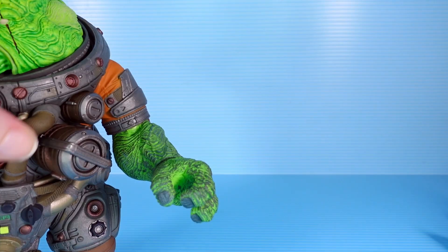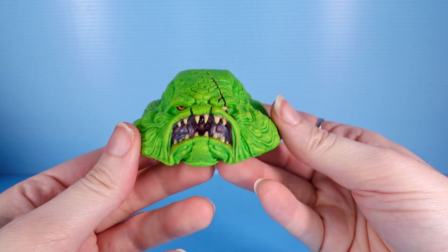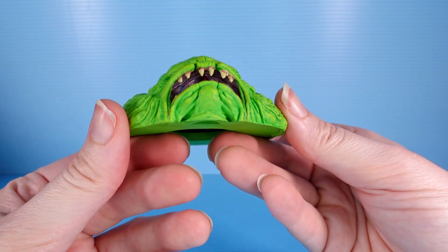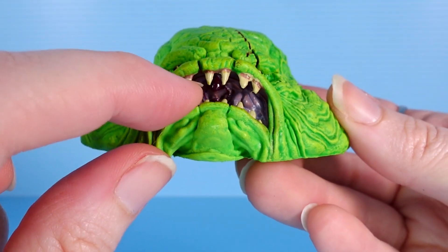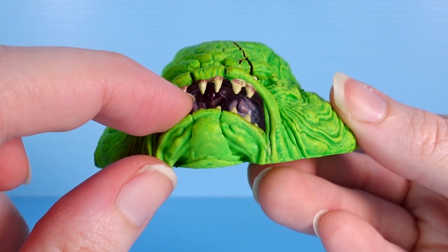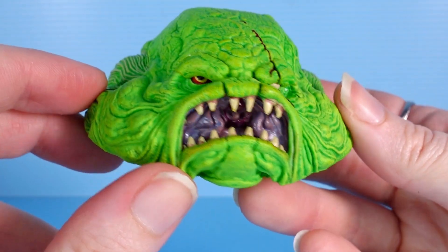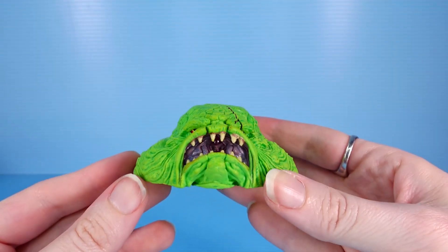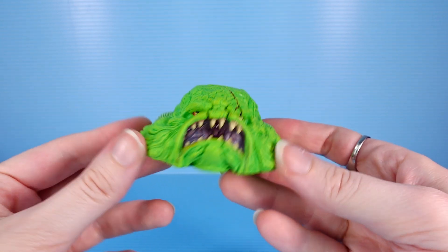He comes with a few accessories. We have an alternate head sculpt with a really crazy looking mouth inside — it's pretty nuts. Not only does he have these sharp teeth, but inside there's this fleshy mass, and beyond that is a beak, so he is really chewing up his food before he swallows it. Some good paint in there too — it's really shiny and pretty gross.